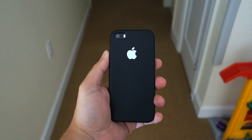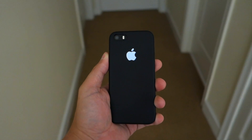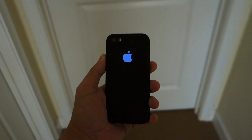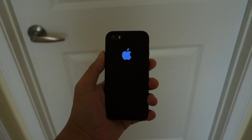If you're like me and always wanted to have a glowing Apple logo on the back of your iPhone, just like the ones on the Apple MacBook Pros and Airs, and were disappointed to find out that the new iPhones still don't have this feature, then watch this video to find out how to get the next best thing: a glow-in-the-dark Apple logo.